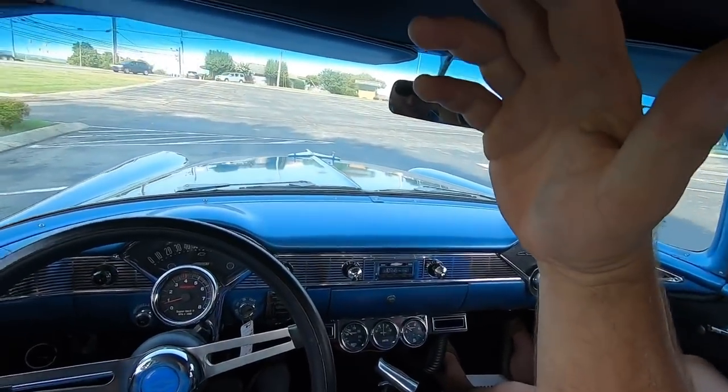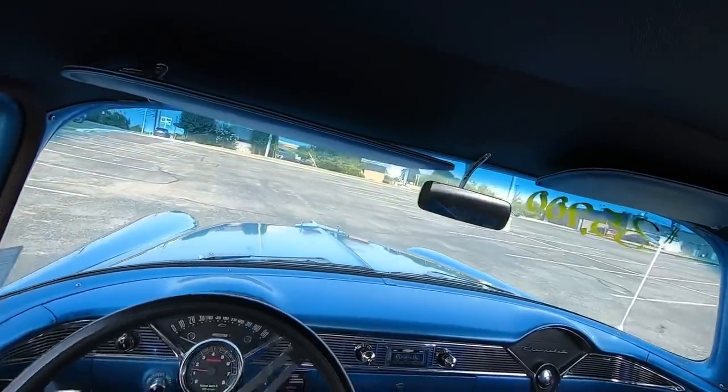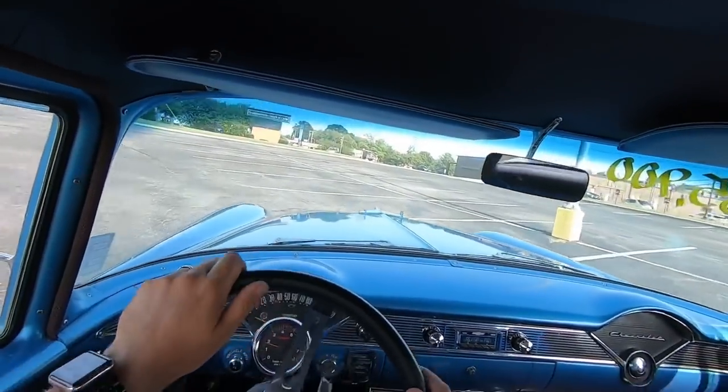Engine temperature is still below 200. We've been going around the parking lot for about 15 to 20 minutes. Oil pressure is at 40. Let's roll out.